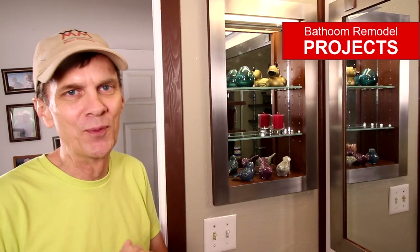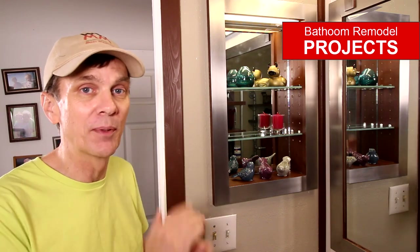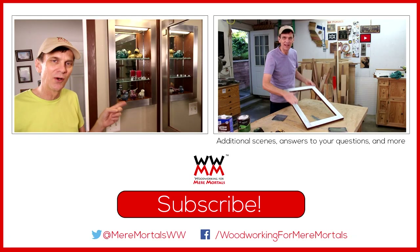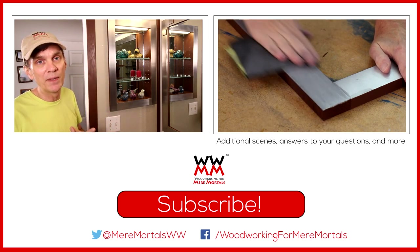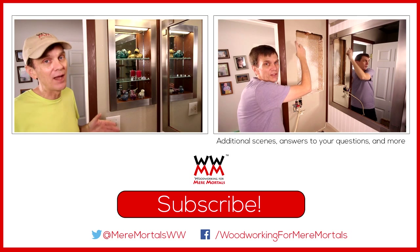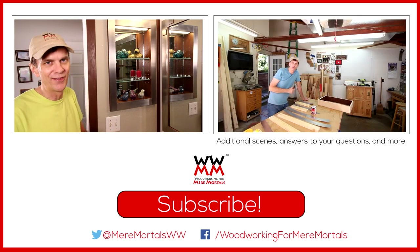This concludes the major projects for this small bathroom makeover — hope you've enjoyed this series. Please check out all the videos in the playlist. When I have some free time in the next couple of months I'll shoot a tour of our bathroom makeover so you can see all the changes. If you have any questions about this project, leave them in the comments and I'll answer some early next week. I post new videos every Friday and I'd love to have you subscribe so you don't miss a thing — thanks for watching and I'll see you next week.